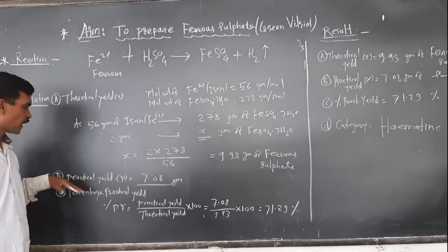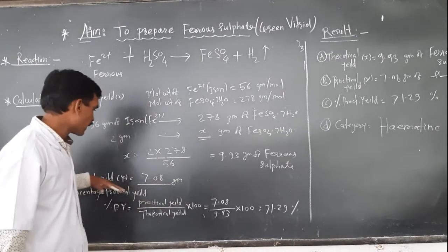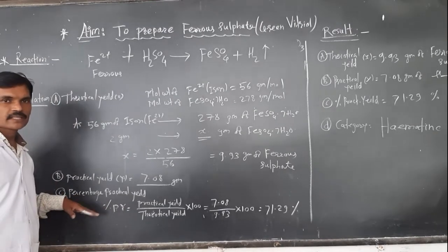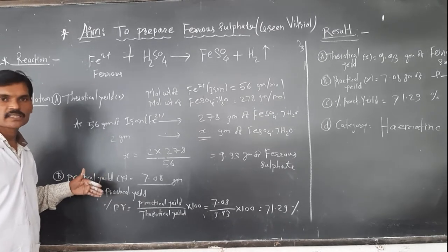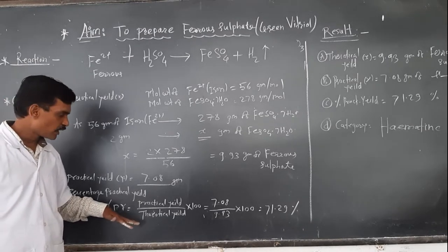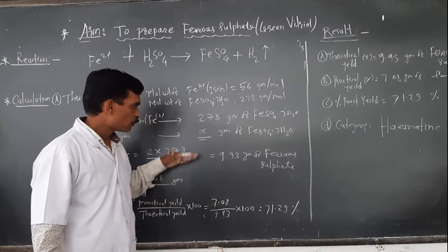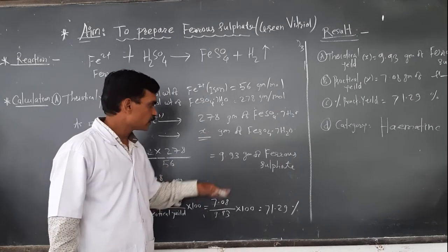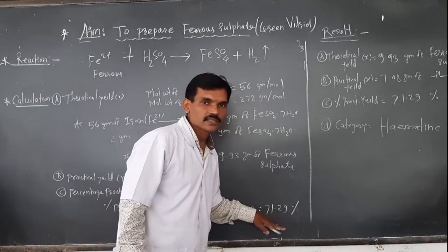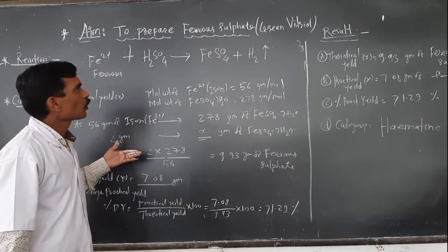After performing the practical, we got 7.08 grams of ferrous sulfate — so our practical yield Y is 7.08 grams. To calculate the percentage practical yield, the formula is: (practical yield / theoretical yield) × 100. So: (7.08 / 9.93) × 100 = 71.29%, meaning approximately 71% of product was obtained.